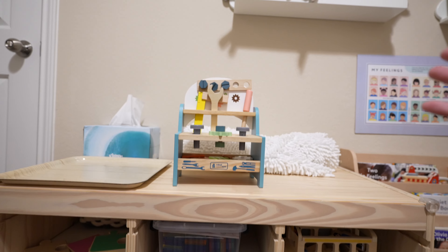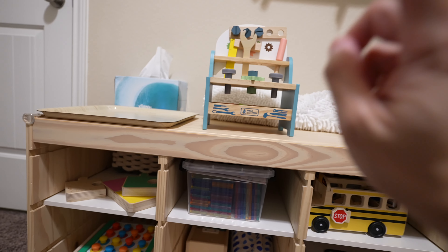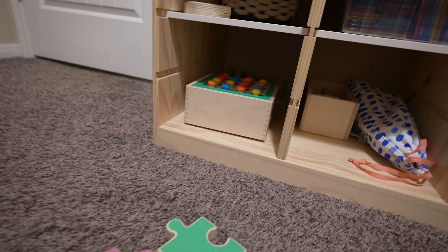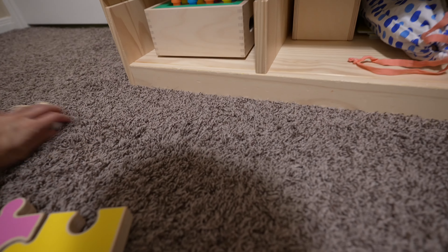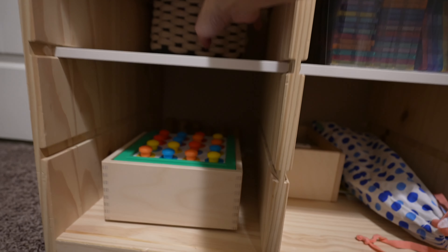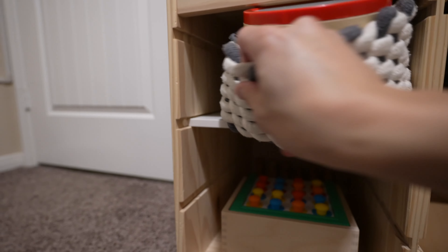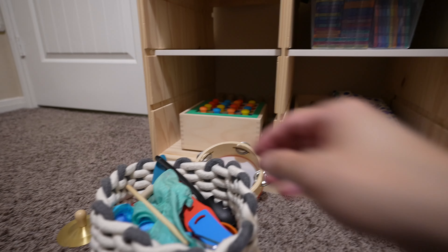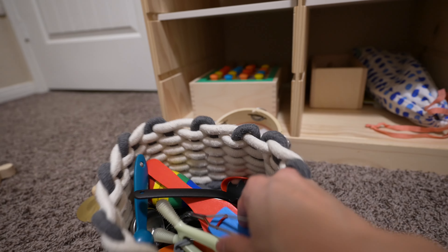The top area already looks a lot better. These Love Every puzzles — my son has pretty much mastered them and hasn't played with them as much anymore, so this is another item to rotate out. And as you can see, we've pushed some musical instruments all the way to the back. There's some random stuff in here that needs to be cleared out.